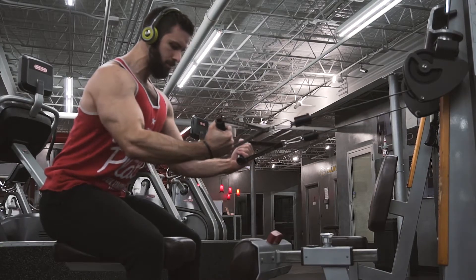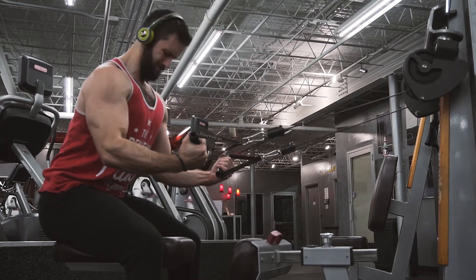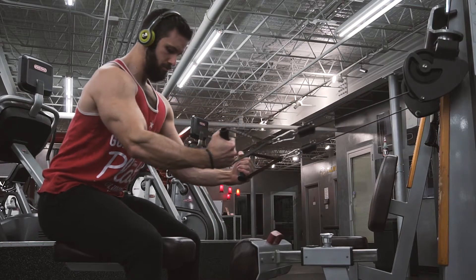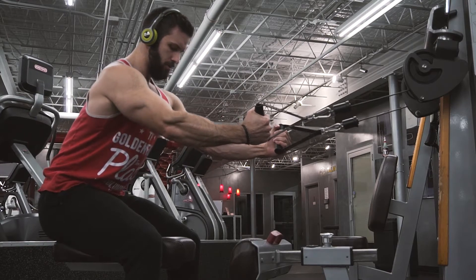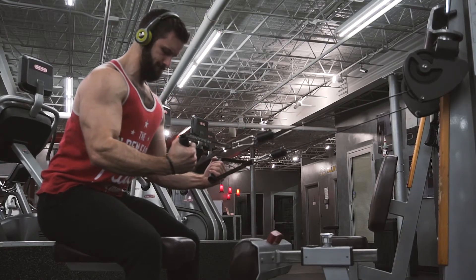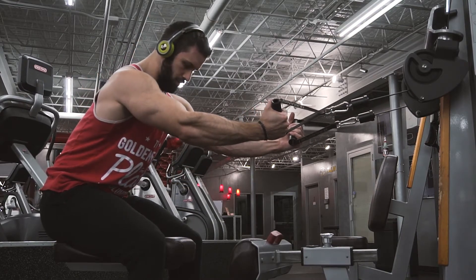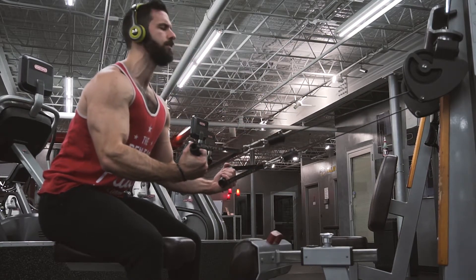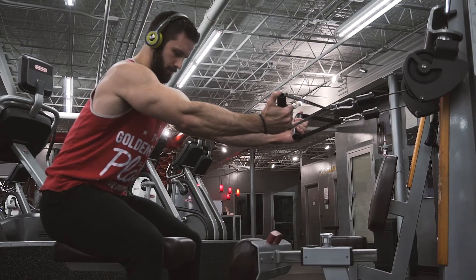With the straight arm pulldown, sometimes I'll do an isometronic where I get really far away from the machine so that at the bottom of the rep the stack is bottomed out and can't move. You're contracting against that weight — not an isometric where you're holding the weight, but an isometronic where you're pulling against something that's not moving. It gives me a ridiculous contraction in the lats.